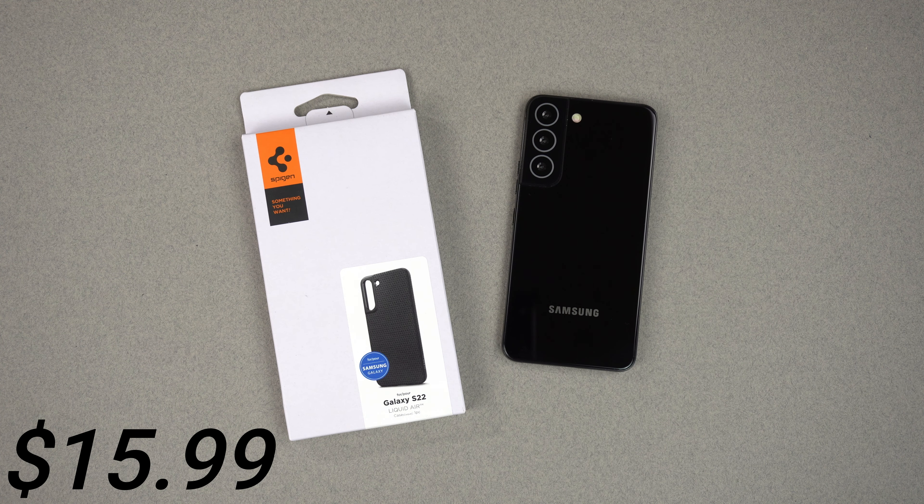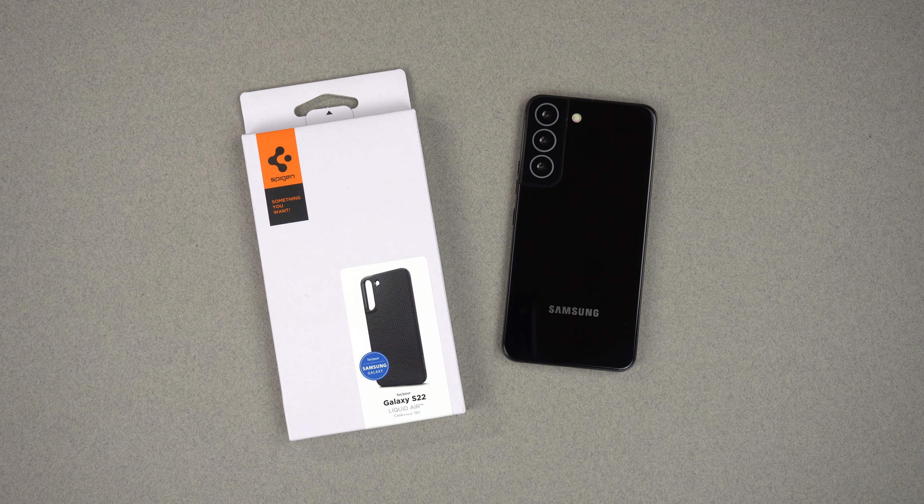This one is $15.99 with an instant 5% off coupon that you can use, and it's on Amazon with Prime shipping. I got it in one day, so very easy shipping as usual.